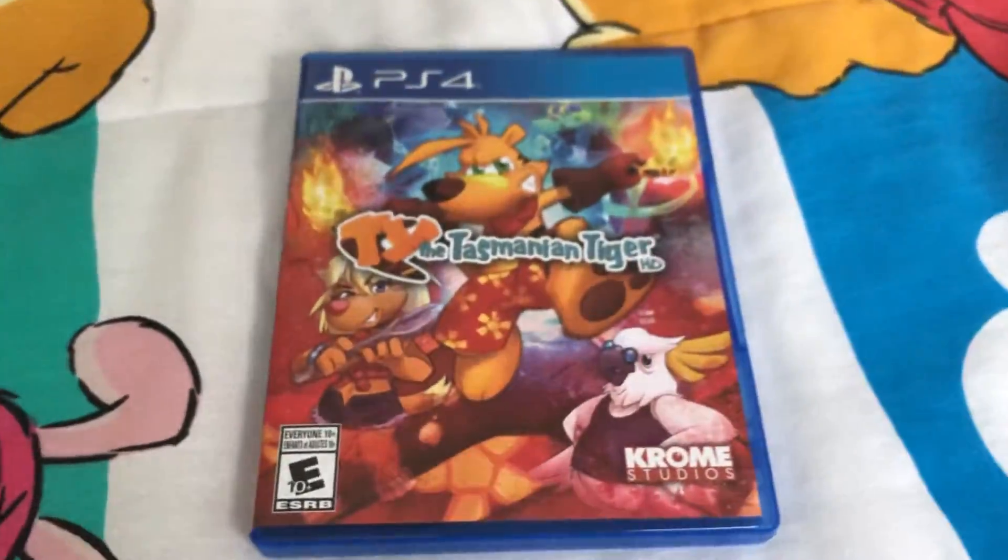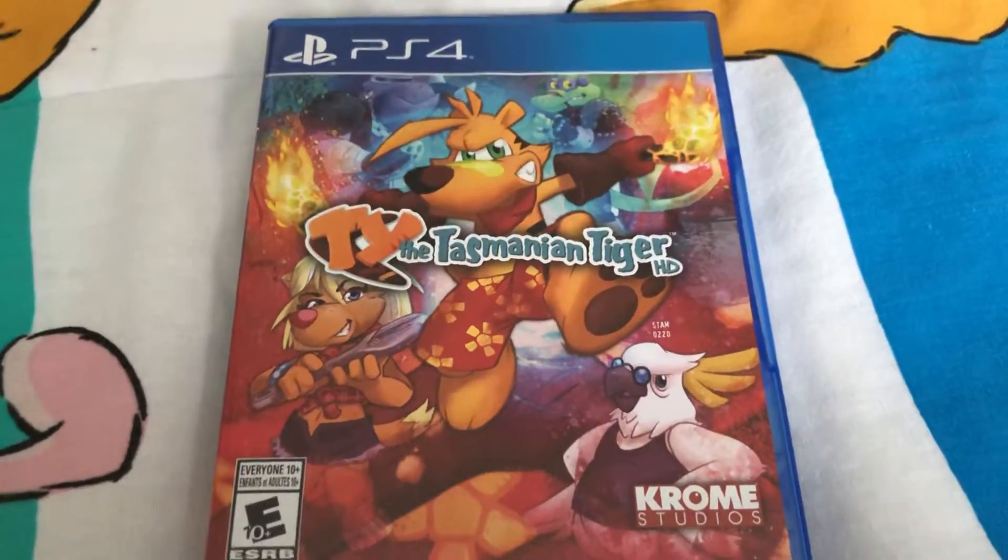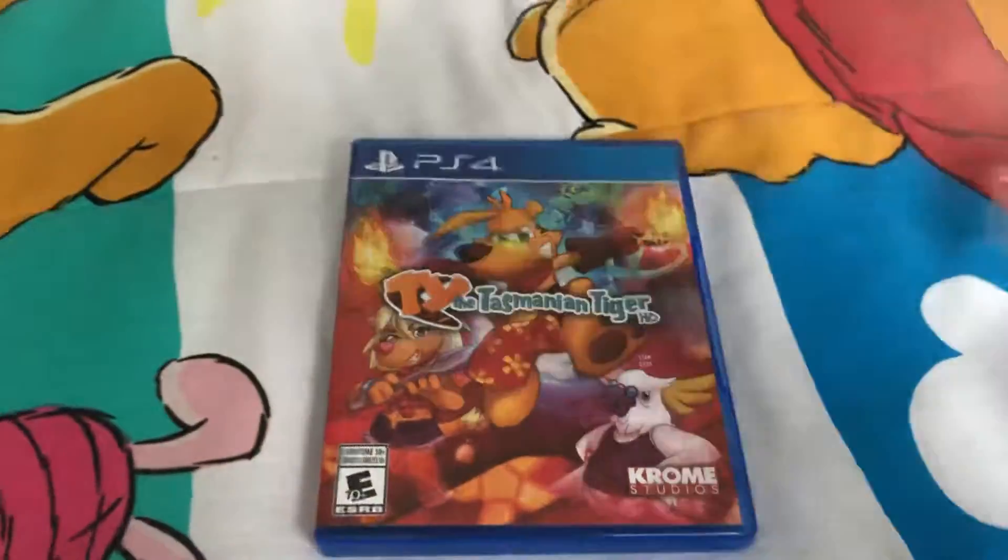And that will do it for this unboxing of Ty the Tasmanian Tiger HD for PS4. Thank you for watching. Stay tuned for more videos coming soon. Peace out fans.